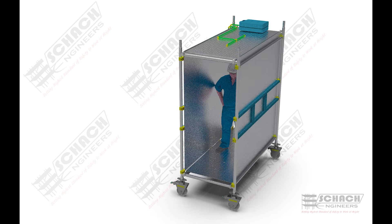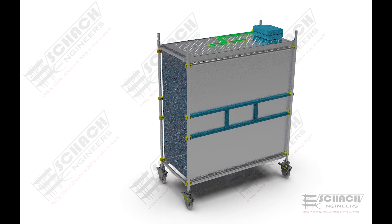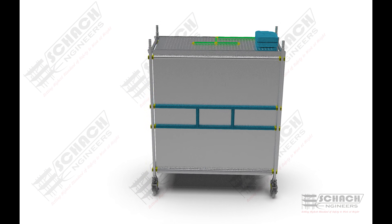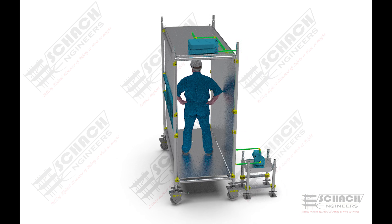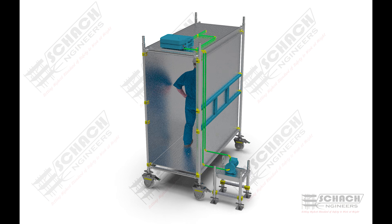The overall width of the scaffold is 1 meter, with a length of 2.2 meters and an overall height of 2.7 meters. These sizes of the scaffolding can vary and will be customized as per requirements.